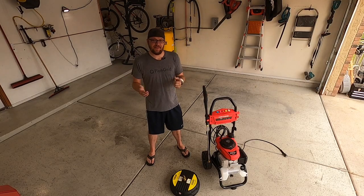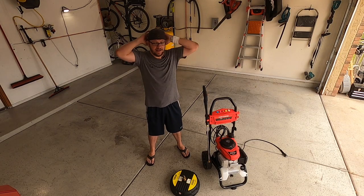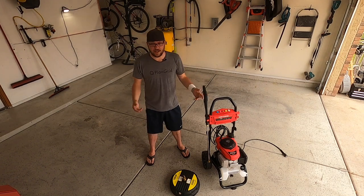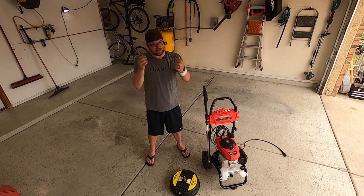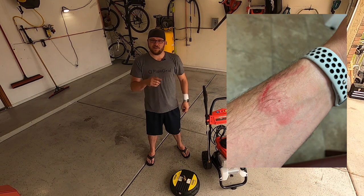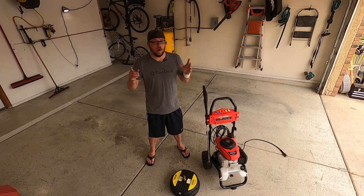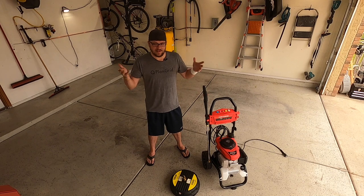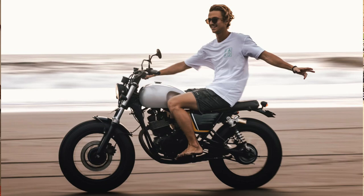I do want to address the fact that pressure washers can be dangerous. Yesterday I had to spend some time at Immediate Care and get a tetanus shot, because I was in the backyard spraying off some of my daughter's toys and once across my arm — nothing super serious, but I did have to get a tetanus shot, and this arm is a little sore because of it. So always practice safety with pressure washers, as I'm about to go back out here in flip-flops — so I'm kind of a pressure washer squid.